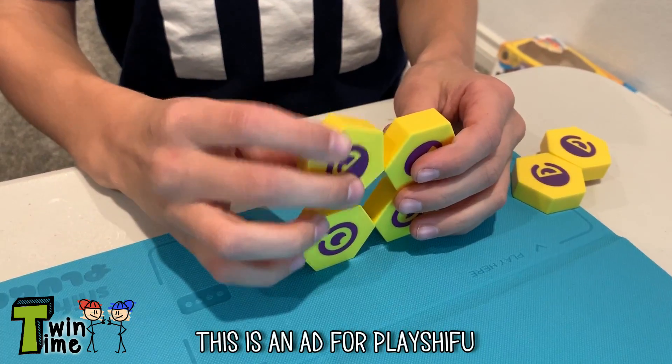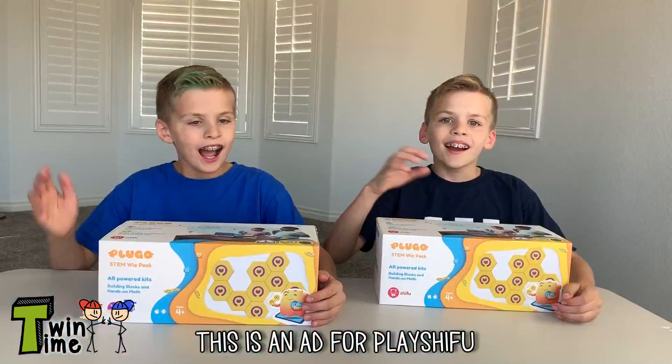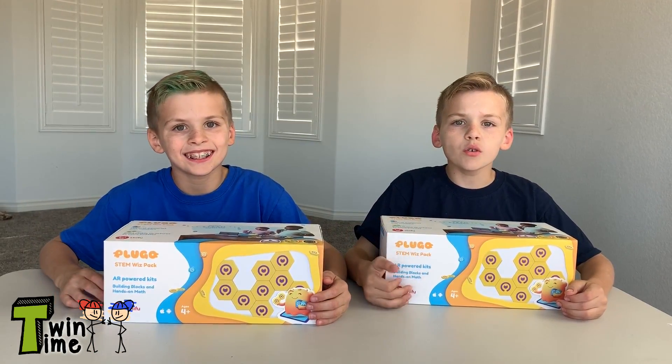It's Twin Time! This is an ad for Play Shifu. Hi guys! Welcome to Twin Time.